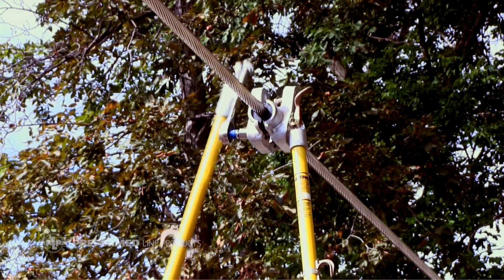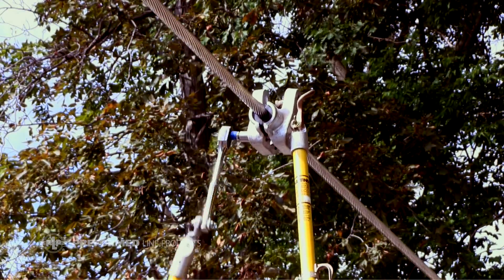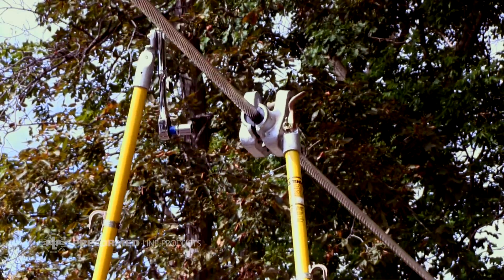After reaching the specified torque on each bolt, ensure that the housing halves are parallel. If the clamp halves are not parallel, make corrections as necessary.